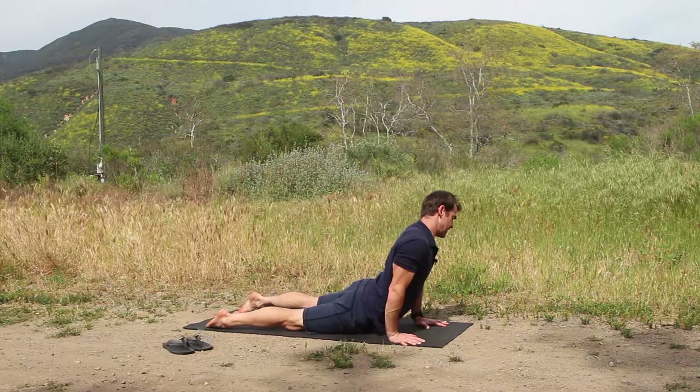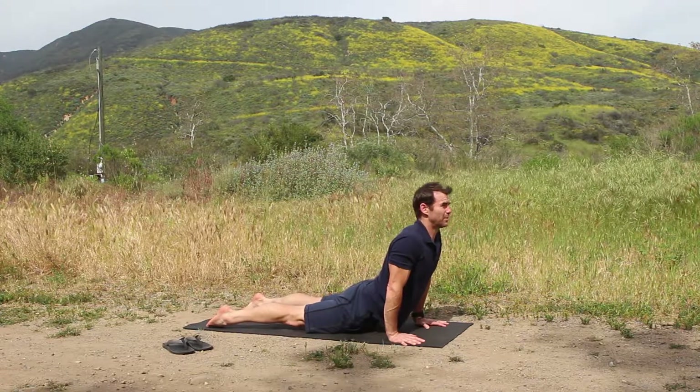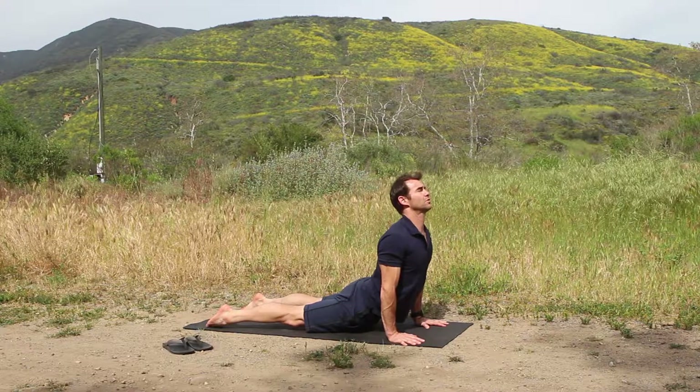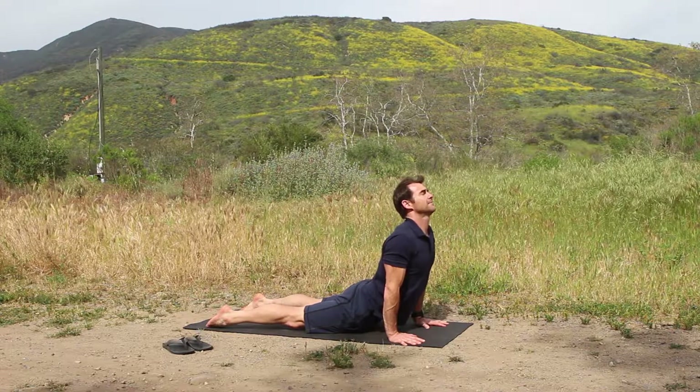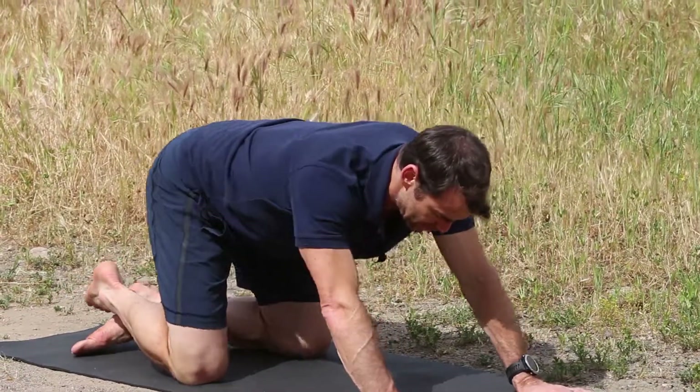Sometimes it's nice to drop one hip down, sometimes the other hip down — but it's a hard pose. Lift up, pull the shoulders back, take one more inhale. And then drop the knees into Child's Pose.